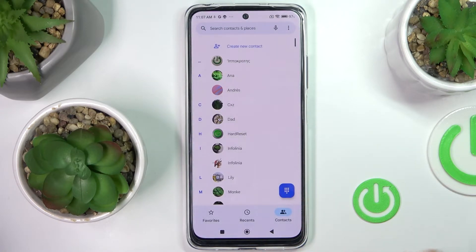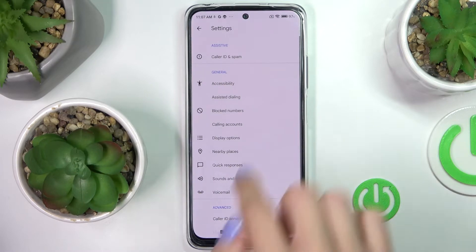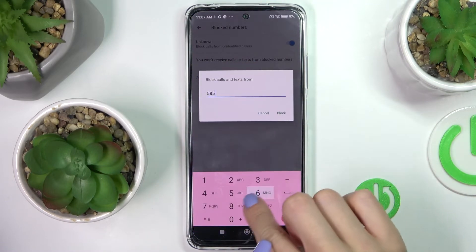From this panel you can also set some rules for the blocker. Just tap on the More icon, select Settings, and go to Block Numbers. Here you can block all unknown callers, and you can also add a particular number manually, just like this.